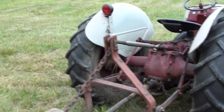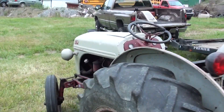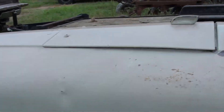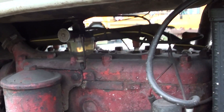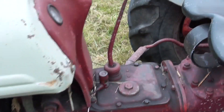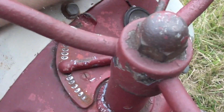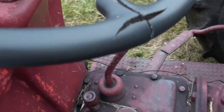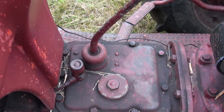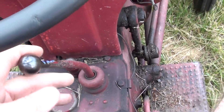Now we're going to start it up. It hasn't been run for a few days, so we'll see how well it starts. First, we're going to turn on the gas and just give it about two full turns — that's all it needs. We're going to turn the key on, pull the throttle down a little bit, and make sure it's in neutral. It actually has an interlock which will not allow you to push the starter button if it is in gear. I'm going to push the clutch in just for safety's sake.